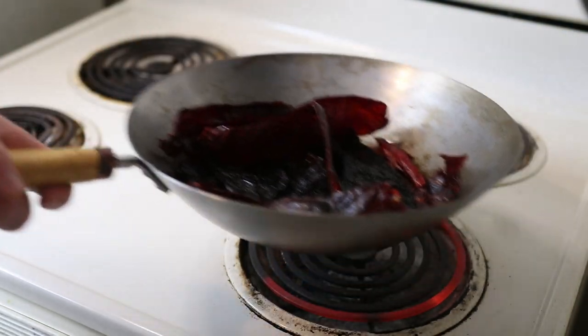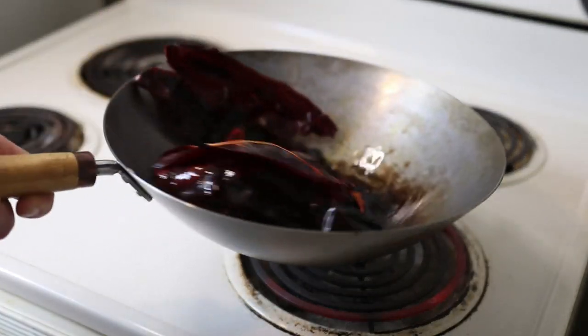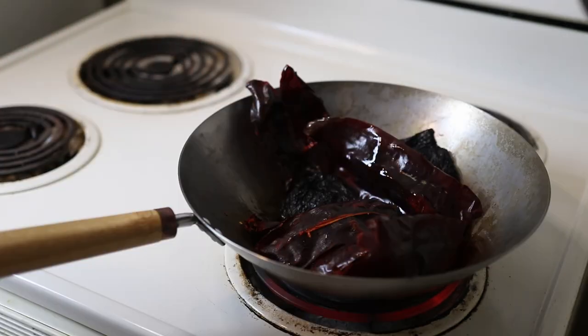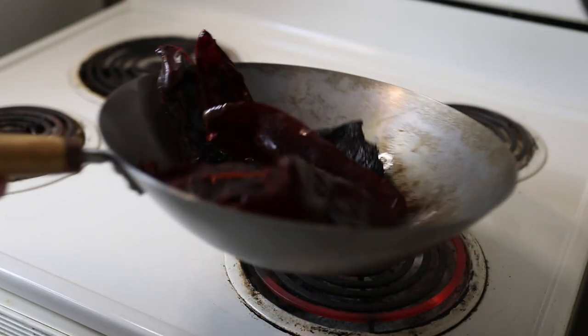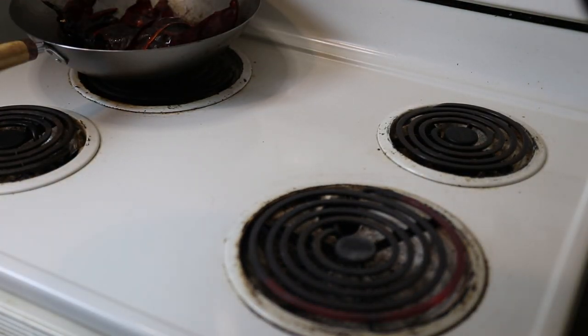Now that our mise en place is out of the way, we can finally start cooking. Start by toasting the chilies in a pan with a little bit of oil over medium heat for a few minutes — this will help release the oils and make them really fragrant. Why am I doing this in a wok? Because it's the first pan I grabbed. Get off my case. Set the chilies off to the side.